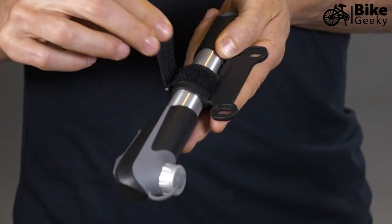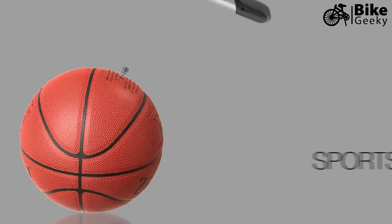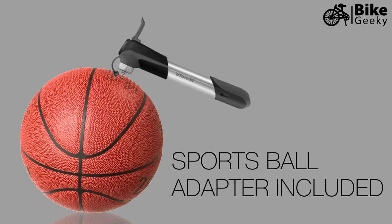We also provide a mounting bracket which attaches to the bottle cage holes and clicks onto the pump to hold it nice and snug. A velcro strap holds it in place to stop rattling or it coming off. We also provide a sports ball needle adapter which screws in so you can pump up all your sports balls.